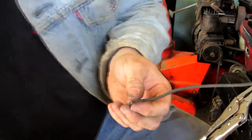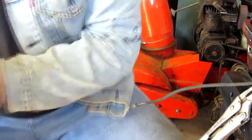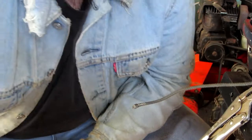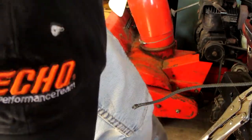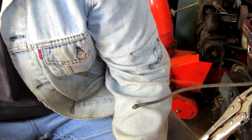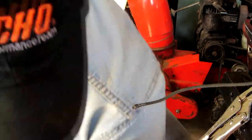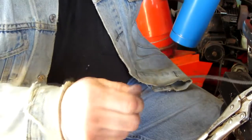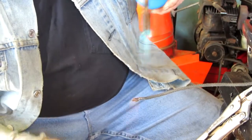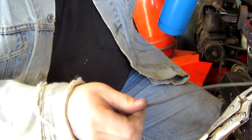In my case, this end isn't very good, let's see if I can fix that. Now, you can use a lighter for this, or a mini torch or something, but I don't have either of those. I just have a propane torch, so just roll it until you get it nice and tight.